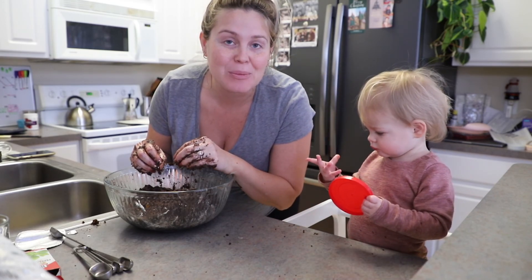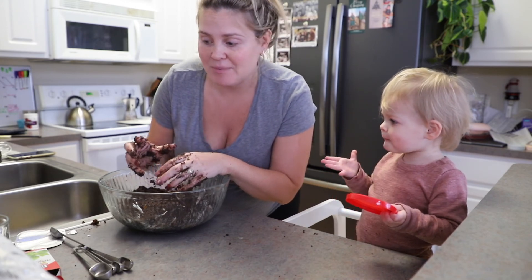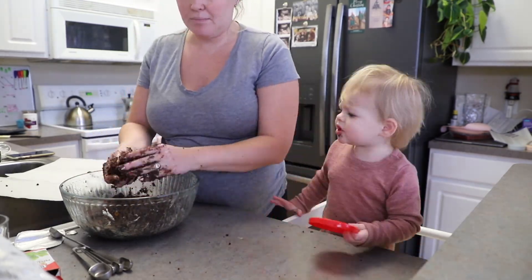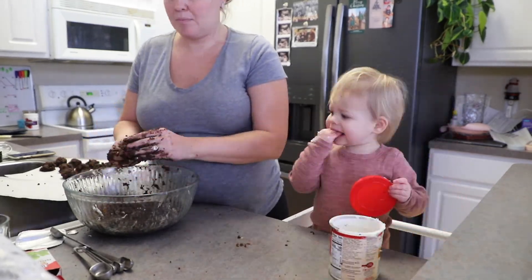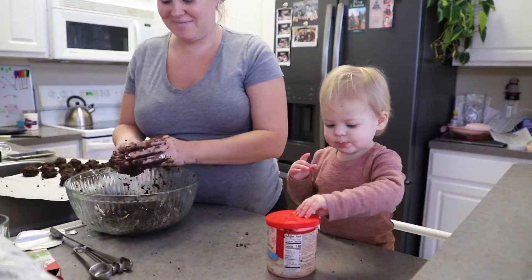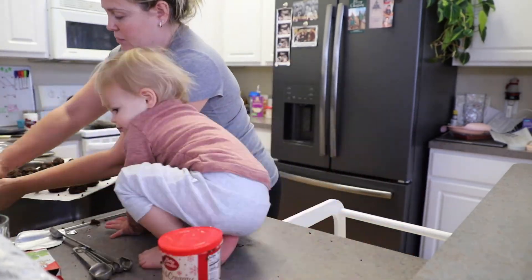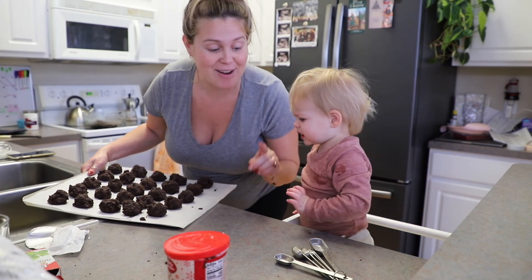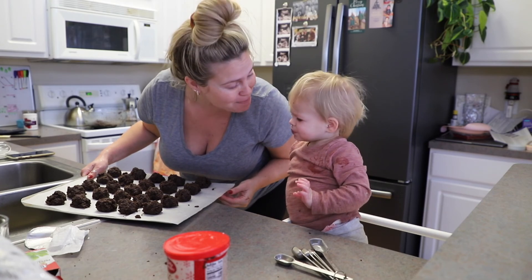Once we have them all into little balls, we are going to put them in the refrigerator to form a little bit. We've got our cake balls rolled out and we are going to put them in the fridge for an hour to cool so that they can form. And then we're going to dip them.